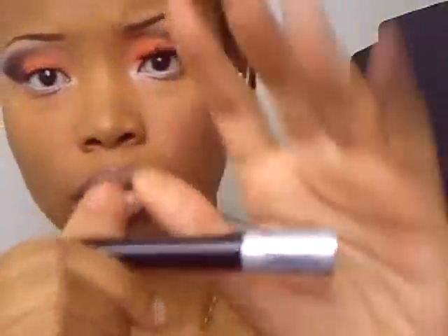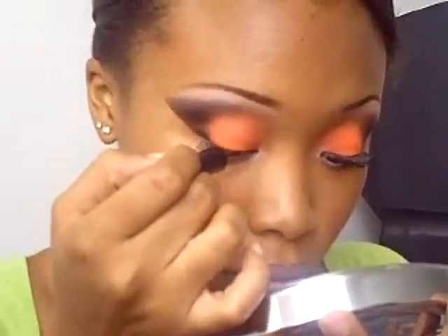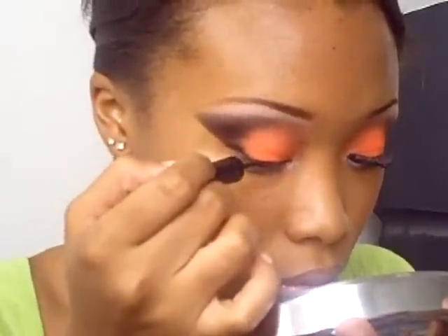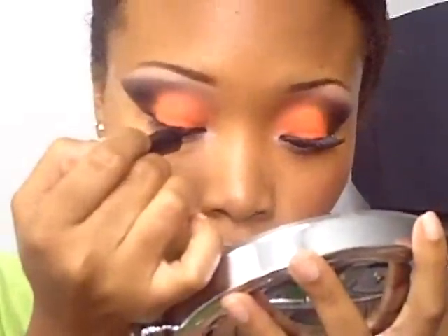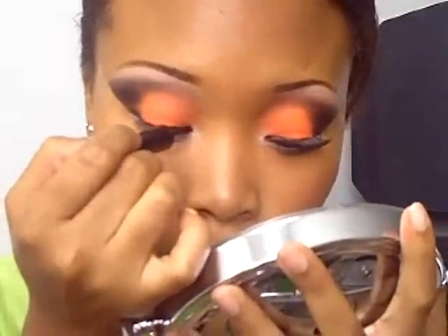Now we're going to take our waterproof liner from Maybelline and just line the eye as close to the lash line as possible. I always suck at eyeliner — usually I mess it up somehow. You can see I kind of mess it up a little bit right there, but it'll be okay because we'll add lashes later and you probably won't be able to see it. Alright, so that's the liner.